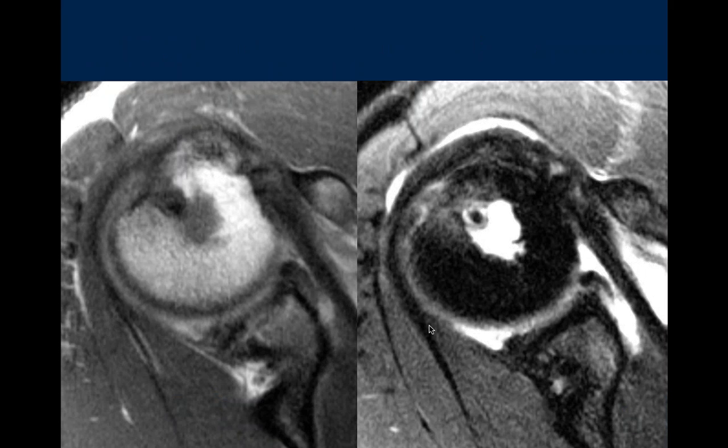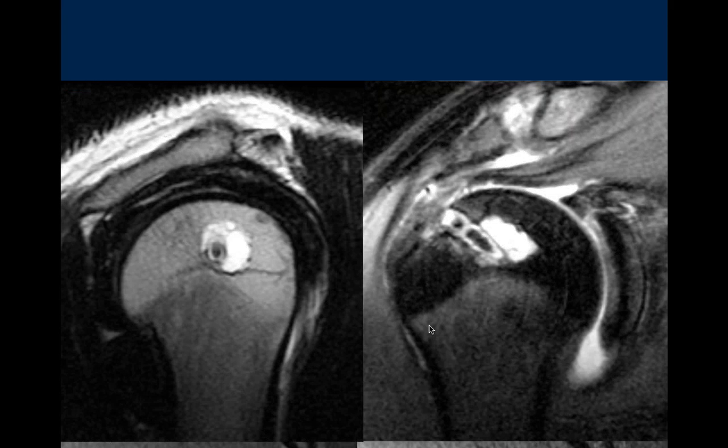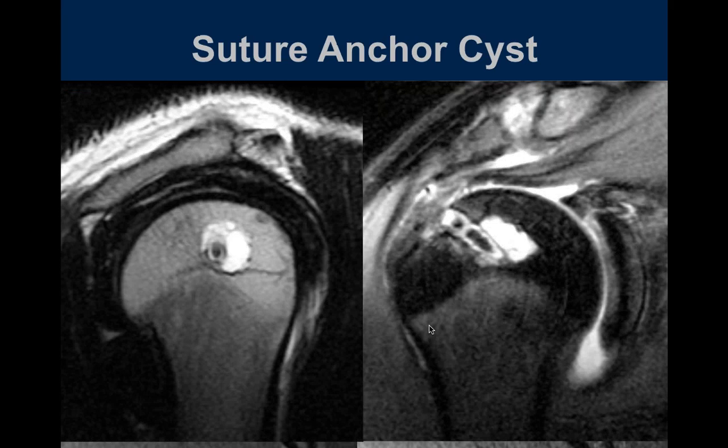We can see complete loss of the deltoid here, with fluid going through the deltoid tear out into the surrounding soft tissues. On axial T1 and T2 images there is a suture anchor within the humerus with surrounding fluid signal and bone marrow edema.